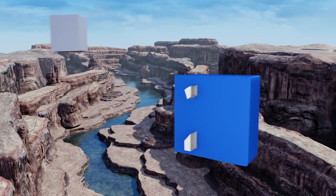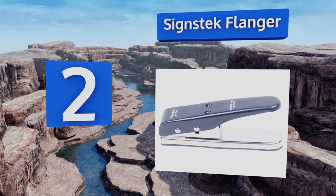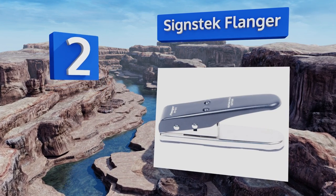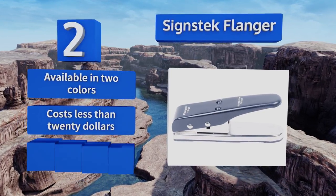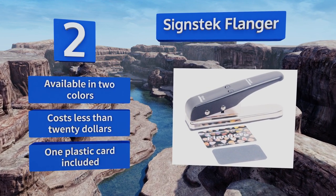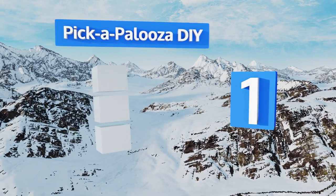At number two, turn all your expired rewards and membership cards into useful musical tools with the Science Tech Flanger. You can use any plastic up to one millimeter thick, so whether you like your picks thin and flexible or strong and sturdy, you'll be good to go. It's available in two colors, costs less than twenty dollars, and comes with one plastic card.